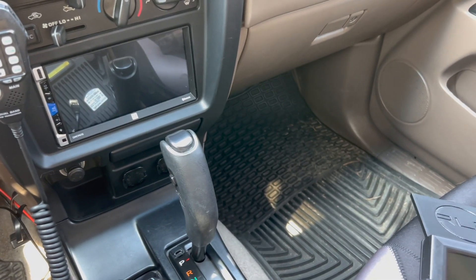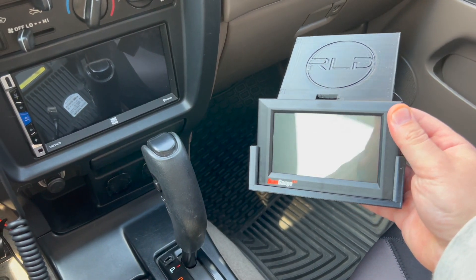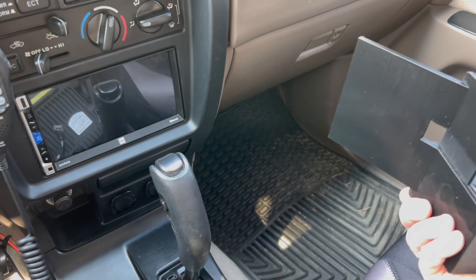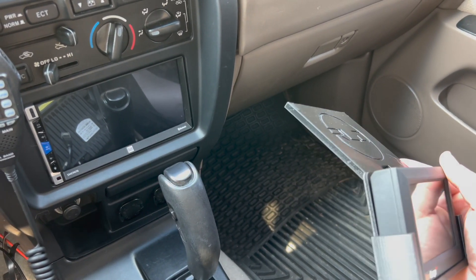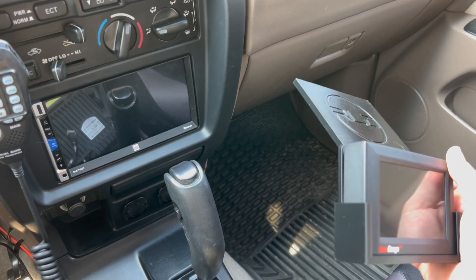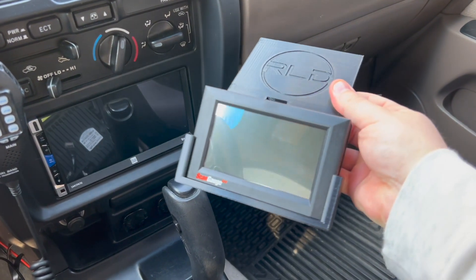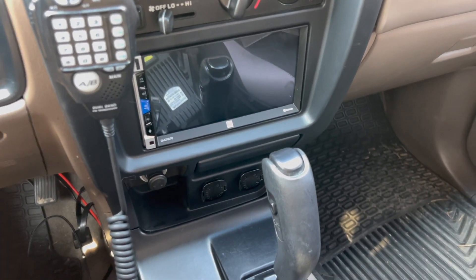Hey guys, it's Zach with Revlimit Designs here. I just wanted to show you guys our new mount. This is for the ScanGauge 3 and it works kind of similar to our ScanGauge 2 mount. We did kind of beef this one up a little bit just because of the weight of the ScanGauge. We've been testing it for a little bit now and it holds up pretty well going down some rugged terrain and everything. So I'll show you how this installs.